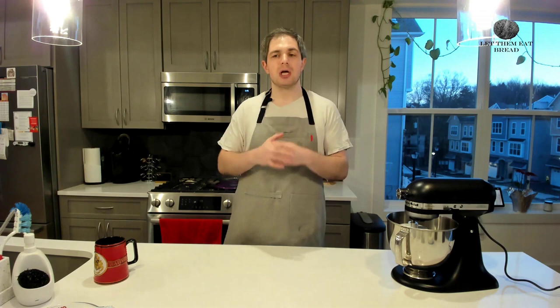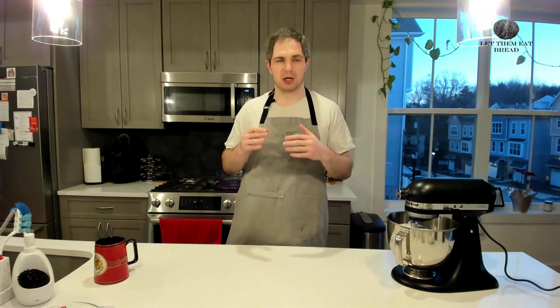And obviously pizza, calzone, strombolis — all of those items. But you could also make this into rolls. Pizza dough is kind of this incredible, super flexible bread dough that you can use for a variety of purposes in a variety of ways, so it's always good to have on hand.